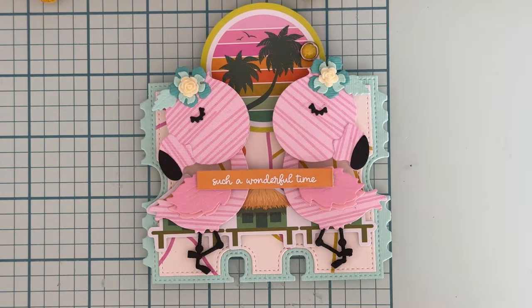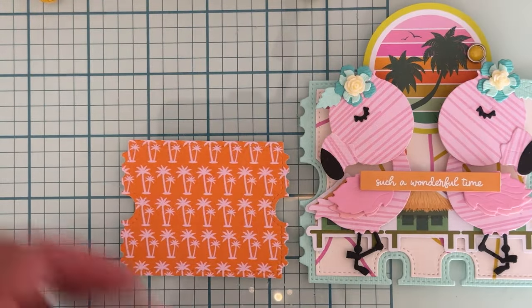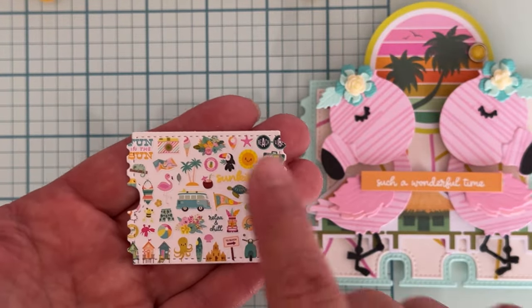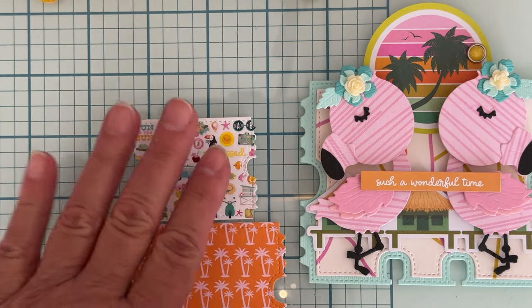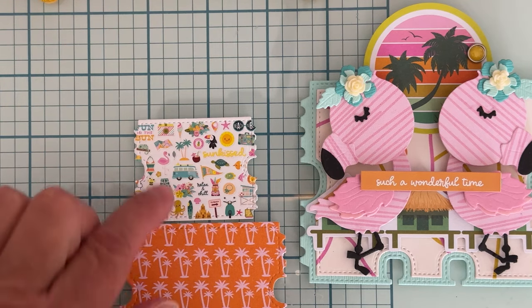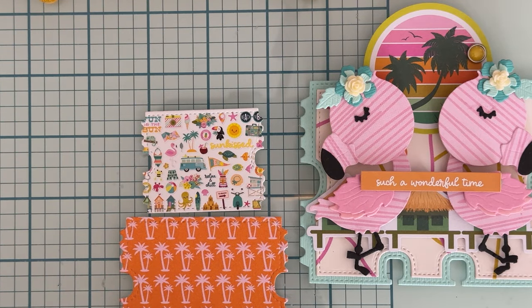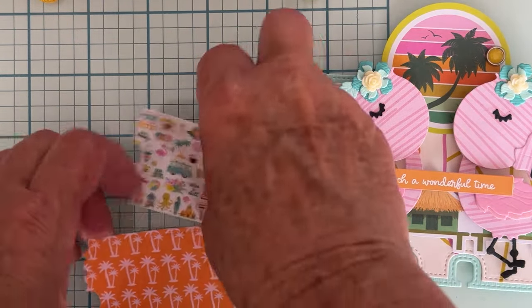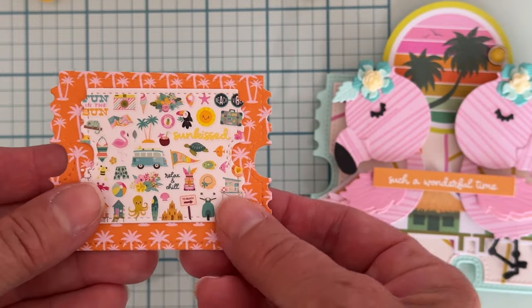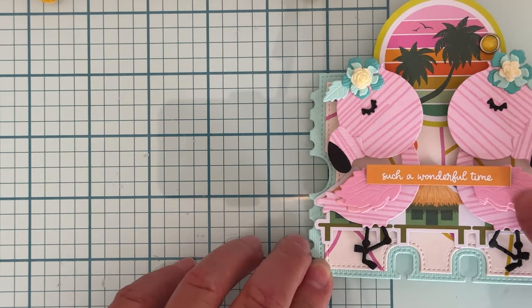Also with the die set you get two other pieces that just cut out tickets. I went ahead and cut those out so you could see what they look like. There's the next one, and then there's also this one — I actually cut this one from the front sheet of the collection set that shows all the different colors. I just lined the die up on that and I think it turned out like a really fun little ticket. Those are the two other sizes of plain tickets that come along with the memory deck set, and you can layer these up if you wanted to.